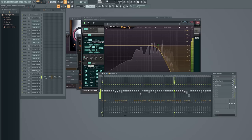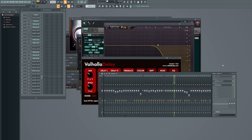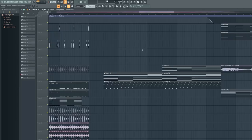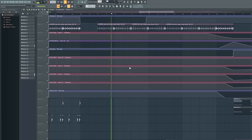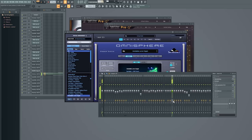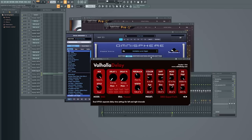It has EQ and Valhalla Delay — one of my favorite plugins lately. I use it because it also does reverb and it sounds really big. Definitely go check out Valhalla Delay. Then there's an organ added later on. I use the reverb of Valhalla Delay with the mix set to 100% so you only hear what the reverb does.